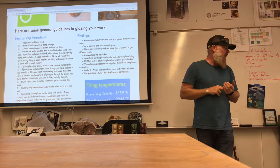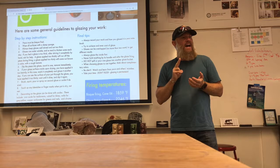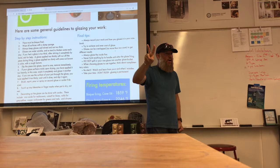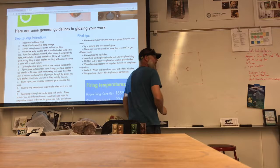Final tips: always record your work and how you glazed it in your notebook. This is one of the things I'm going to be looking at at your midterm and your final. In your notebook, you're going to draw pictures of your objects — two pieces on each page, no more. Don't have a big page and then draw your little pot tiny in the corner — that's a whole big waste of space.